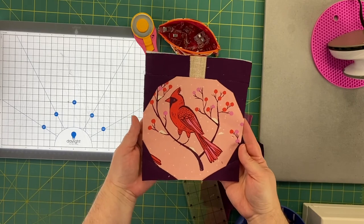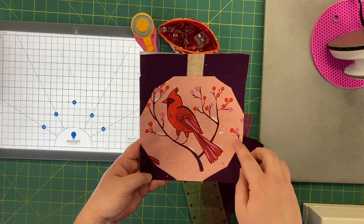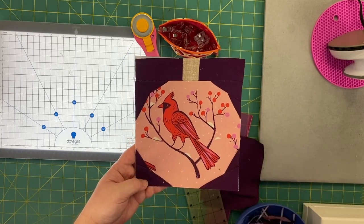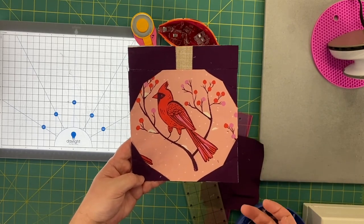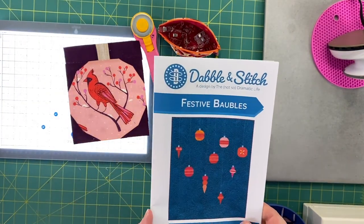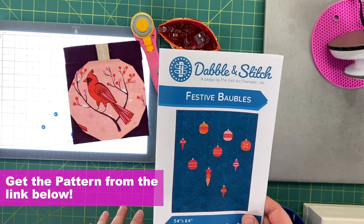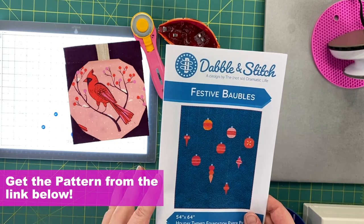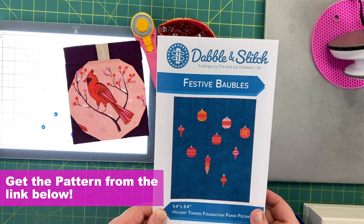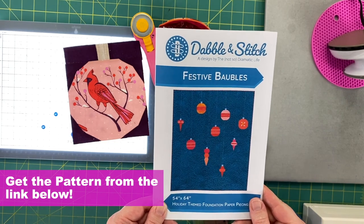Here we go — we have our finished block! I'm so excited about these. The circular blocks without additional piecing are great for larger motifs, and a couple together as shown in the pattern will make a really cute pillow top. If you enjoyed making this bonus bobble, I hope you'll also join us for Festive Bobbles — a complete lap quilt pattern with six different foundation paper pieced block versions, each with their own personality.